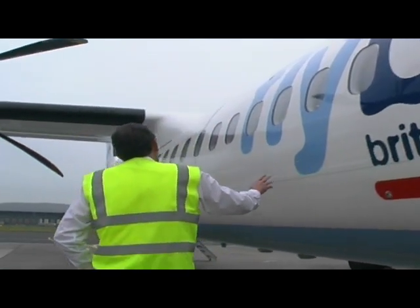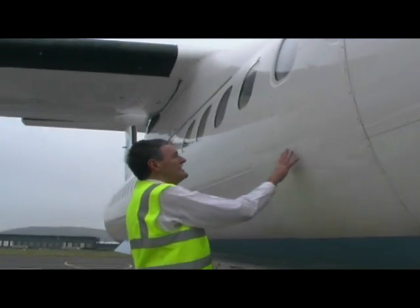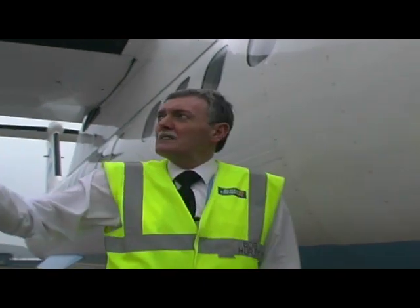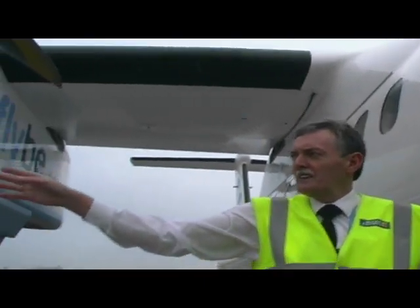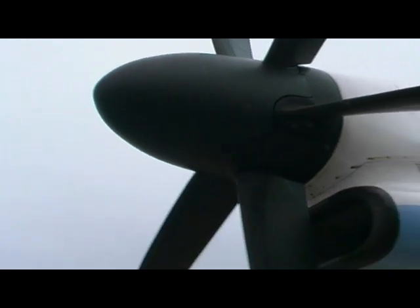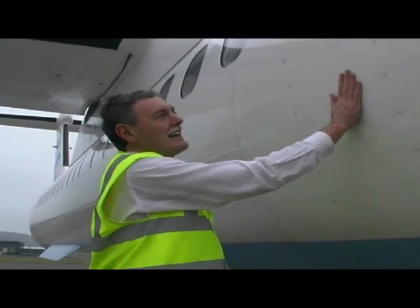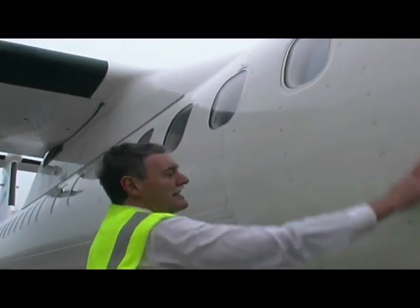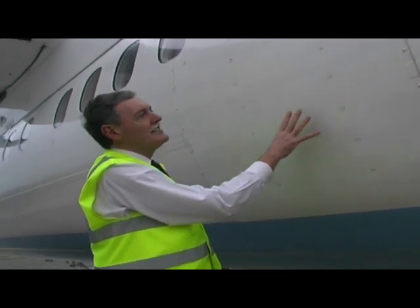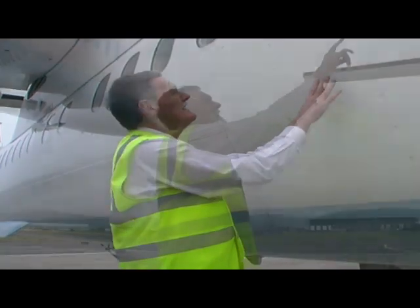We then come down to the fuselage itself. This panel here — whenever we're in icing conditions, we're in line with the propellers, and a lot of the ice that forms on the propellers gets shed and impacts on the fuselage. So this is in effect a protection shield on the fuselage to stop the ice from causing any damage.